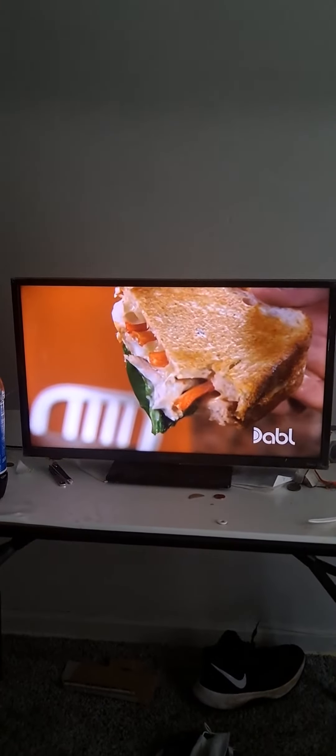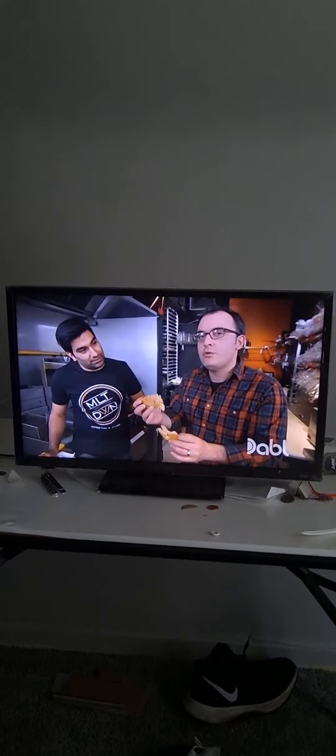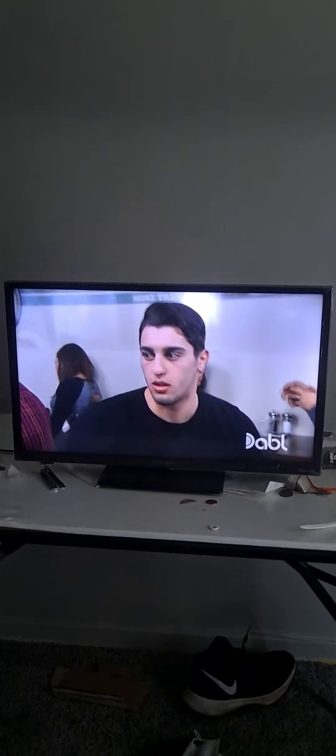I love how nice and crispy the outside of the grilled cheese is, and the chicken is so nice and tender. The smoked gouda makes the sandwich really, really yummy.